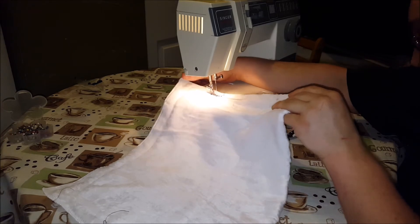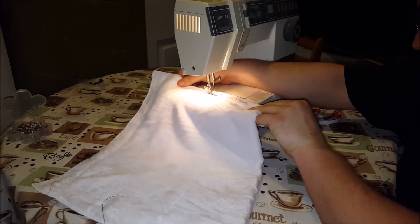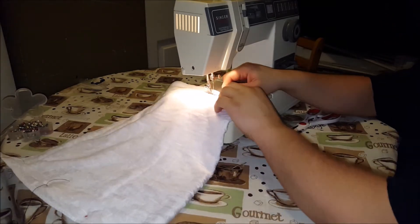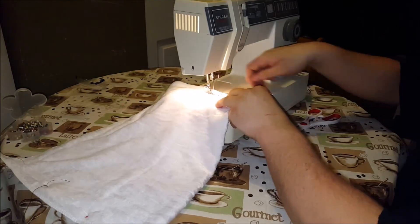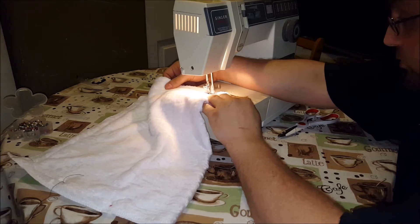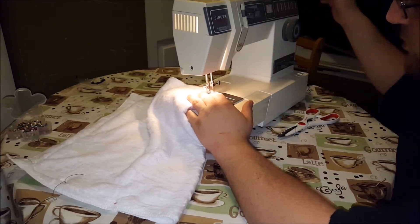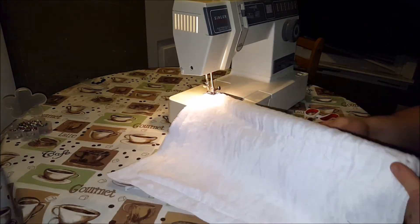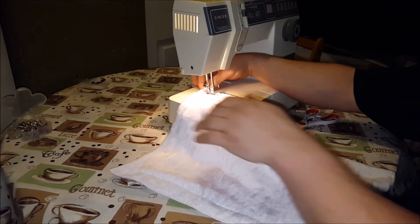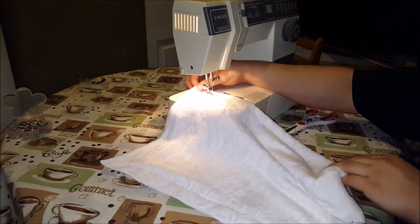See, the way I'm doing this now is the same way you do a pillow or several other types of things. Technically the way some of the professionals would tell you to do it would be to have two separate pieces of fabric rather than have one that you've folded in half.